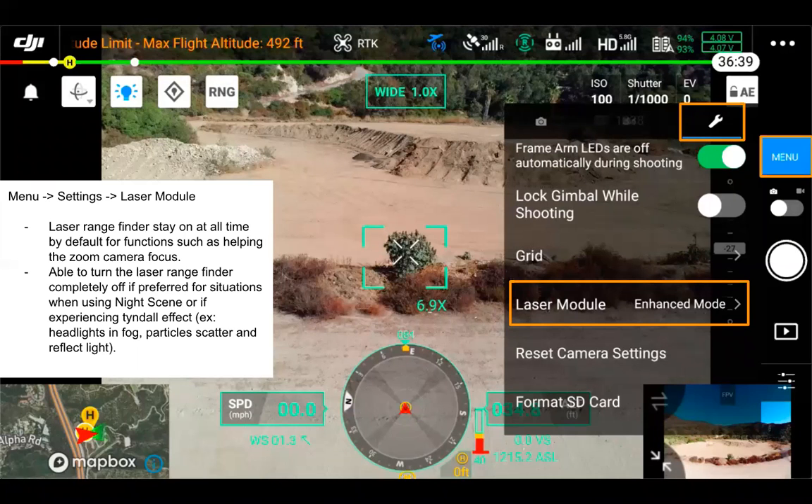The laser module setting controls whether you want your laser rangefinder on at all times by default or just when required. By default you'd leave this on, but if you're using night scene and might experience the Tyndall effect — like headlights in fog where particles scatter and reflect light — you may want the laser rangefinder off. The reason the laser rangefinder is always on even without the display active is that it helps other functions such as the zoom camera's autofocus, as well as pinpoint, smart tracking, and similar features.